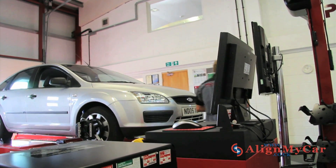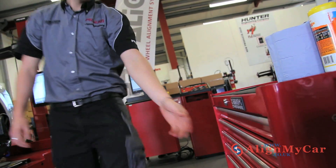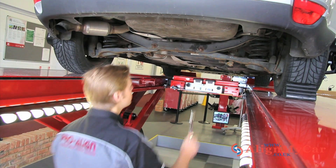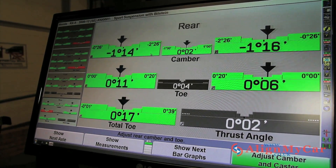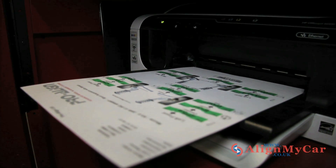After being presented with a before printout, you will be asked if you would like your car to be realigned. This is where adjustments are made, where applicable, to bring the angles back into alignment and within the motor manufacturer's specifications. Once the adjustment is complete, you get an after printout to keep — proof of a job well done.